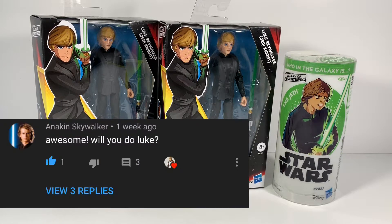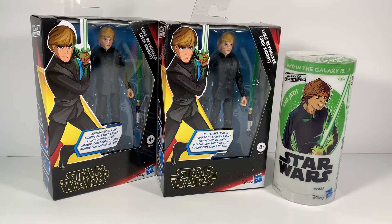Also want to give a shout out to Anakin Skywalker who left a comment on my Darth Vader Galaxy of Adventures video. He said, 'Awesome, will you do Luke?' So I decided it would be a great time to do a giveaway. Darth Vader is my most popular video, so why not do Luke? Here we go, let's check him out.